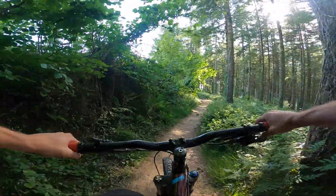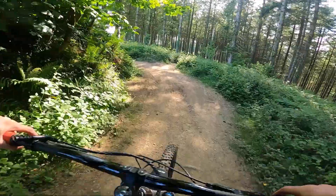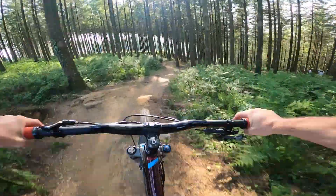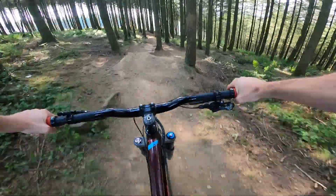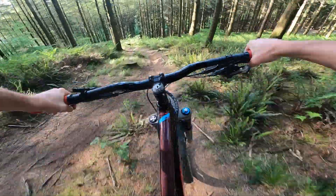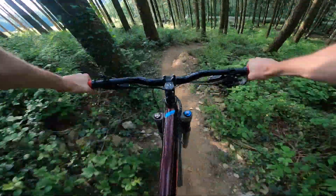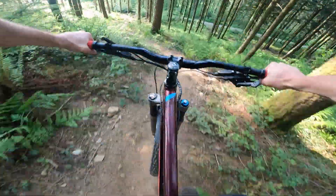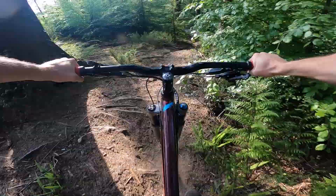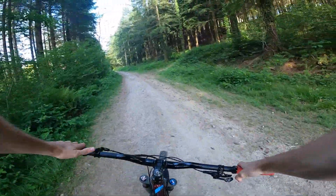Track number 2, one of my favourite tracks here. It's pretty straight, pretty quick, but a few little tight corners in it. It's going to be so loose today. Oh, this is dusty. That track is fun, that track is fun!